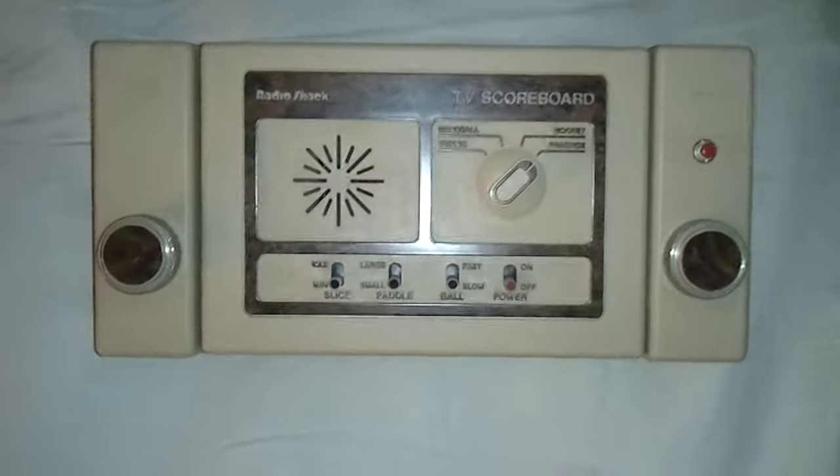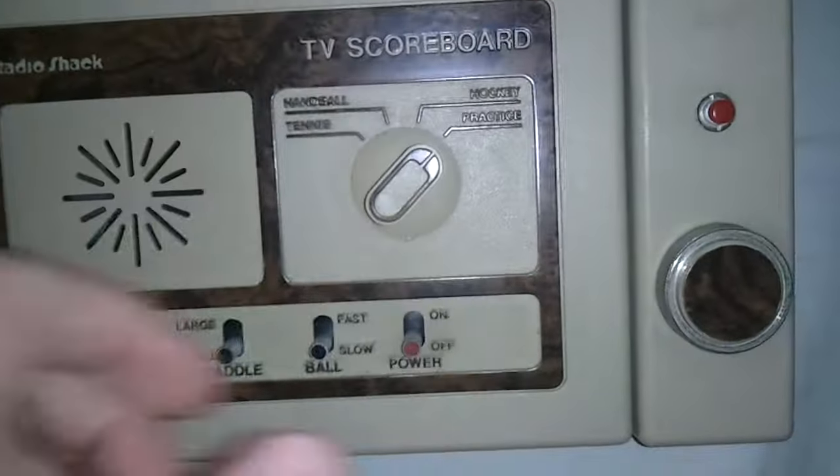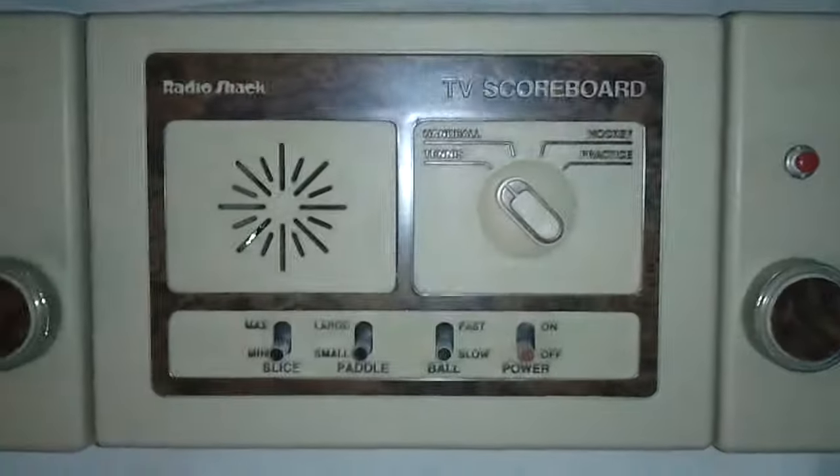Hey YouTube, I got this new game console. It's the Radio Shack TV Scoreboard. I paid $2 for this thing just because I thought it would look kind of cool.